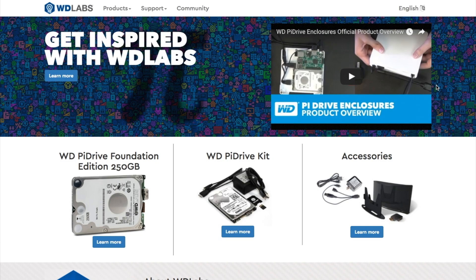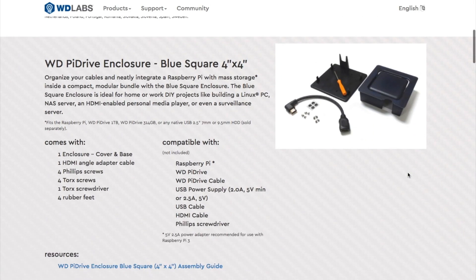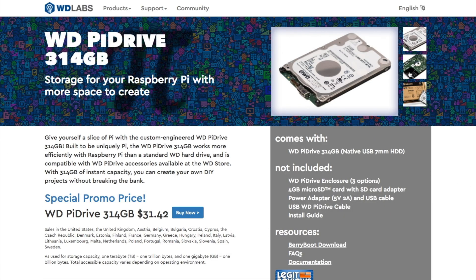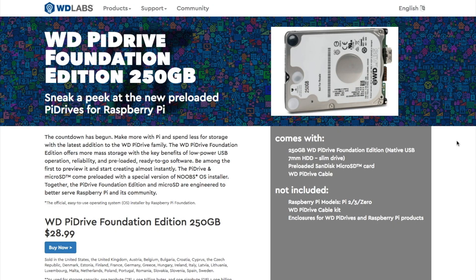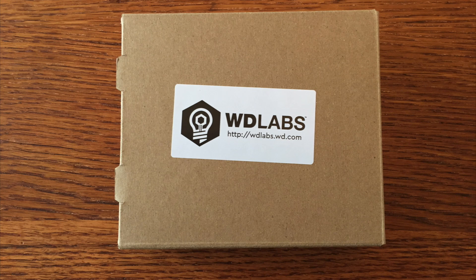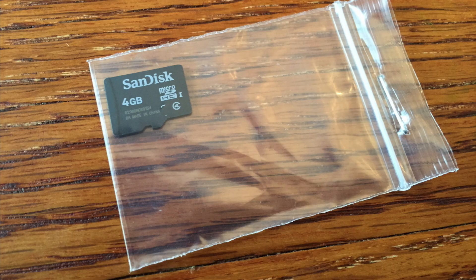Speaking of Raspberry Pi, this week we have a sponsor! WD Labs is a Raspberry Pi-obsessed division of Western Digital, the hard drive company. They sell a bunch of kits and accessories for the Pi to help you get it up and running with a hard drive so you can store more of your media and your games. They sent me one of their kits — the $29 Pi Drive Foundation Edition — which comes with a 250-gigabyte hard drive, a microSD card pre-installed with the official Raspberry Pi Noobs OS, and a fancy cable needed to chain power to both the drive and the Pi. It's a really good, low-cost solution for anyone trying to put together a Raspberry Pi media center with a minimum of hassle. You can find out more at wdlabs.wd.com.